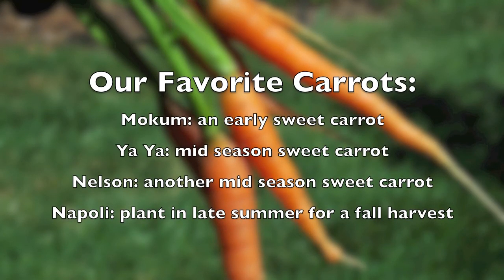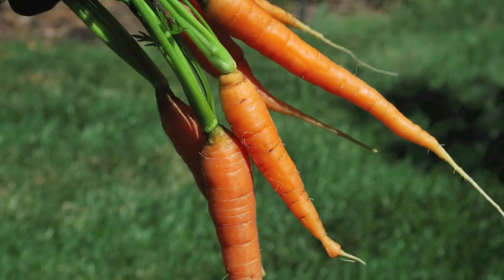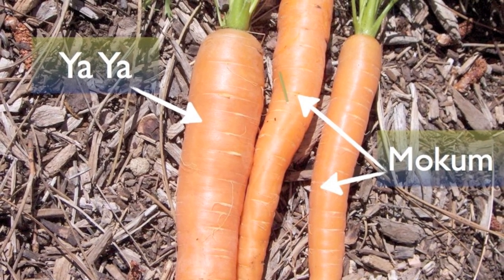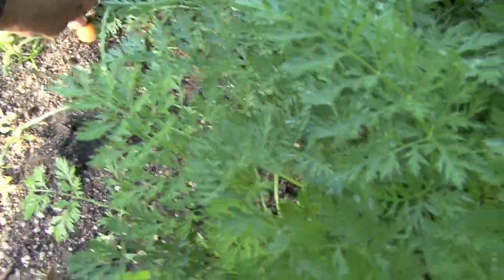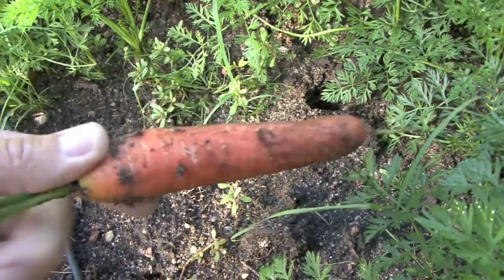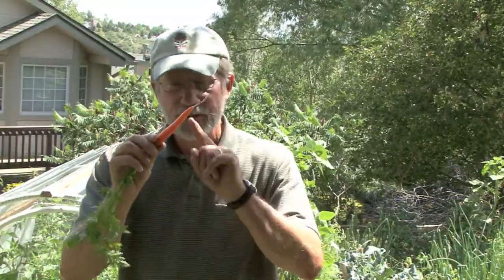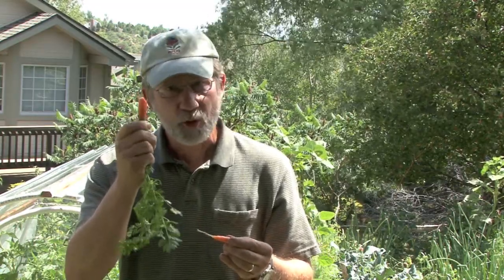Here are a few varieties of carrots that we've really enjoyed over the years. Two varieties — Yah-Yah and Mokum — are very crisp, tender, and also very sweet. Yah-Yah holds pretty well in the soil. Mokum carrots are very sweet and crisp, which actually makes it difficult for large growers to harvest them mechanically because they break. But that's what makes a carrot really tasty. There's nothing sweeter than a Mokum or a Yah-Yah carrot.